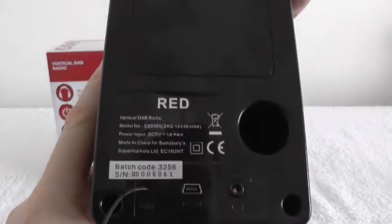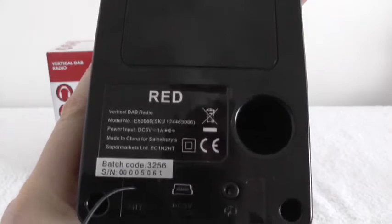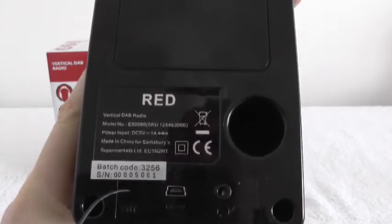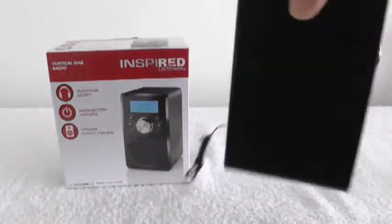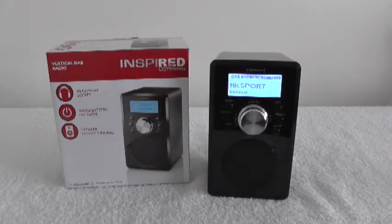The output is one amp, and it works fine with rechargeable batteries. I'm finding the rechargeable batteries lasting maybe 20 to 30 hours, which is remarkable for a DAB radio, especially of this size.